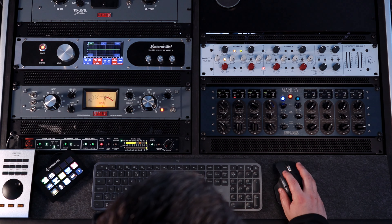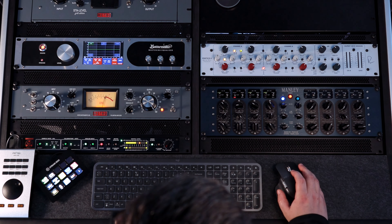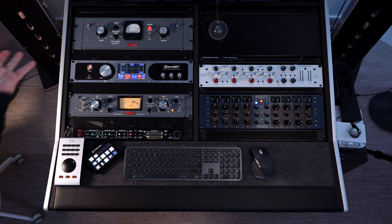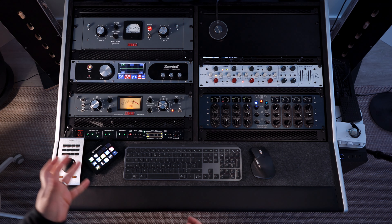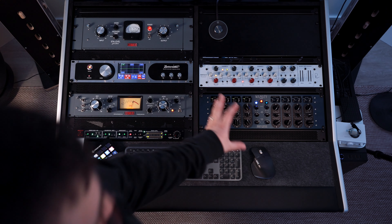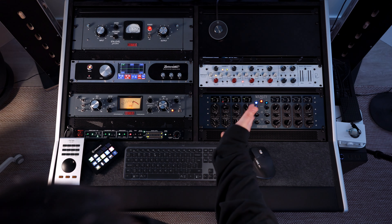This combination of Star Level and the Massive Passive sounds really nice to me. It has that character — radio-ready sound for these specific vocals. The possibilities of EQ curves on the Massive Passive are just insane; you can achieve all sorts of sounds with it.